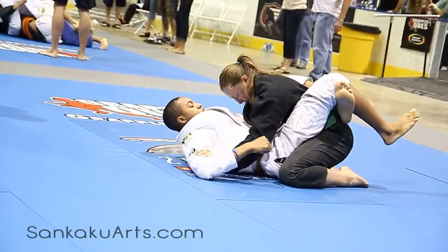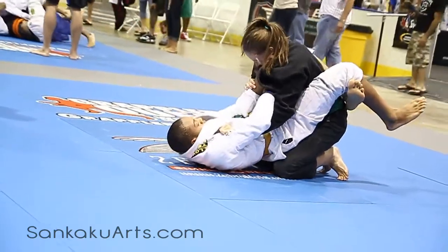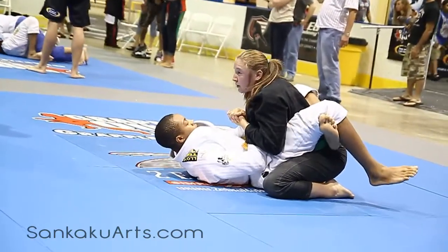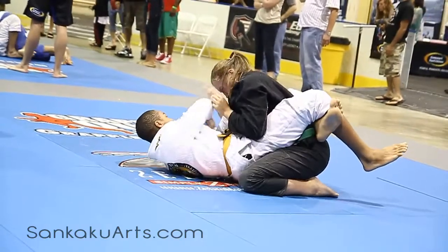Yeah, now work your other grip in. Let's go. Pick an arm, there's an armbar right there — whichever arm. Make sure your technique is good.